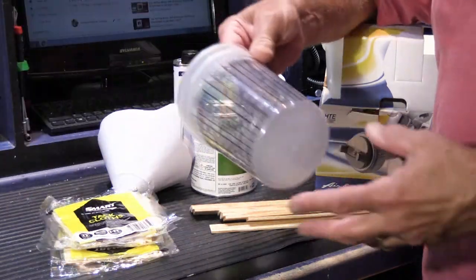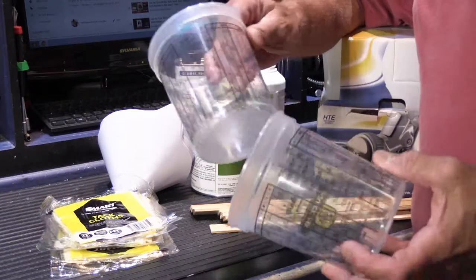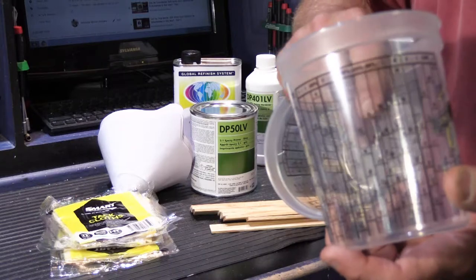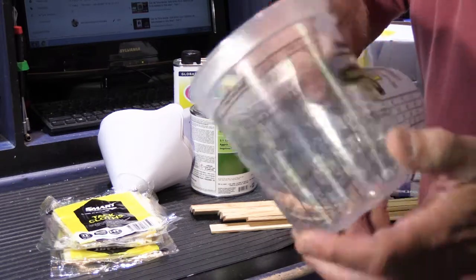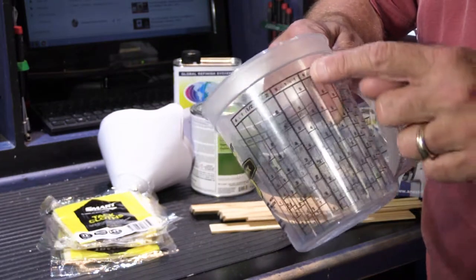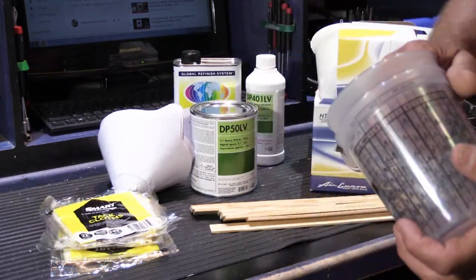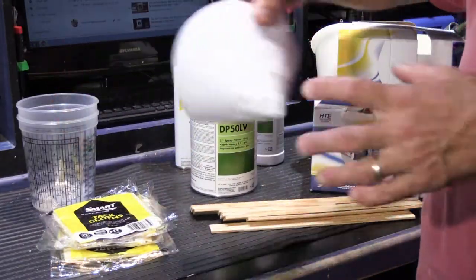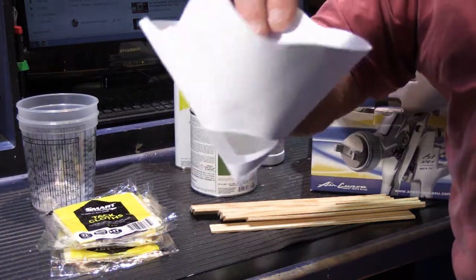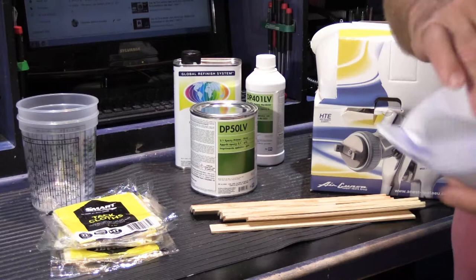We have these plastic mixing containers that have all of the different proportional measurements on the outside. He explained how you use these to get the mix of primer, activator, and thinner in the right proportions. Of course, we have to strain our primer or paint, so we have these disposable strainers.